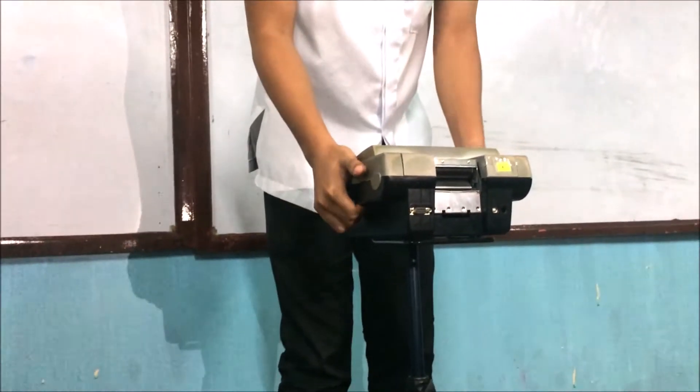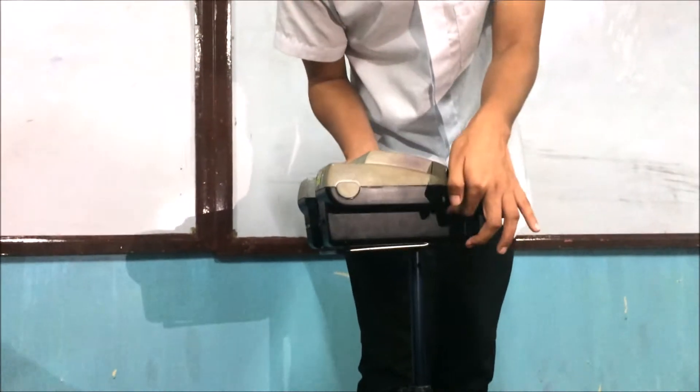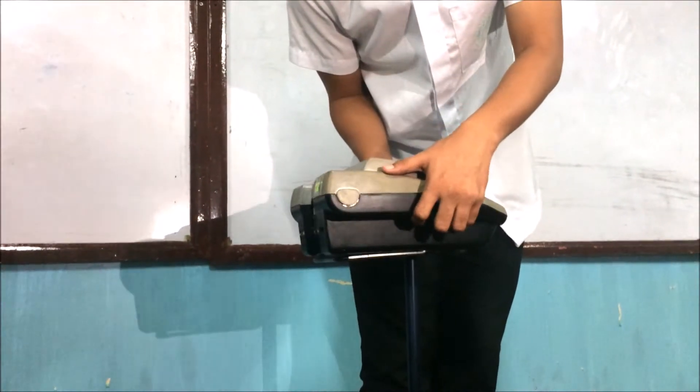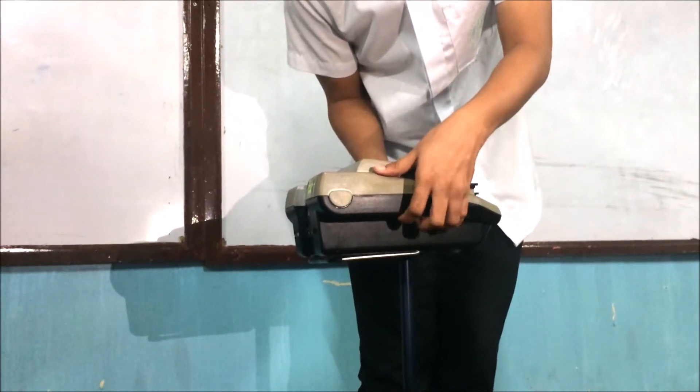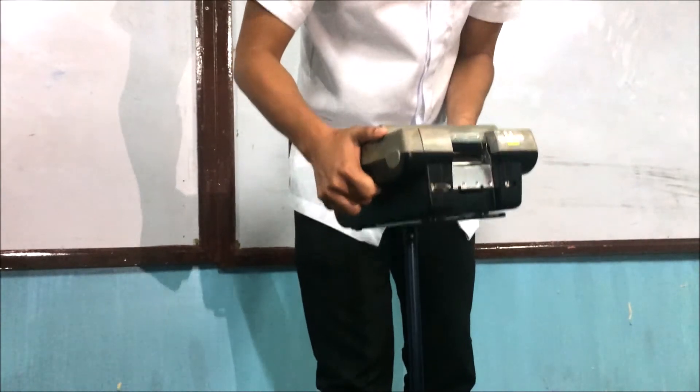Third step: when you take the machine off the tripod, find the little lever on the right side of the plate on the bottom of the machine. Pull it toward you and while holding it, turn the machine to the left in a quarter turn and lift it off the tripod.